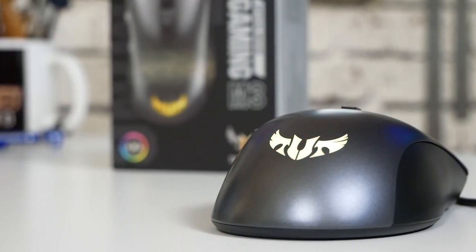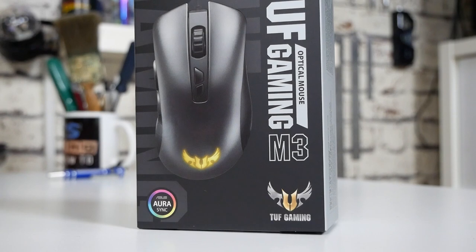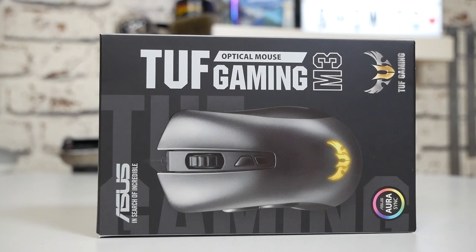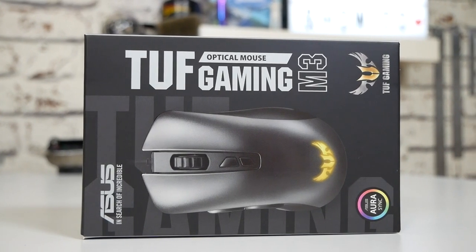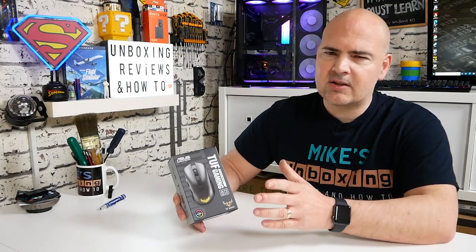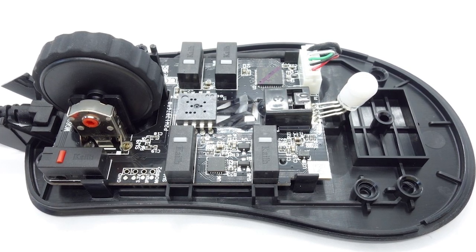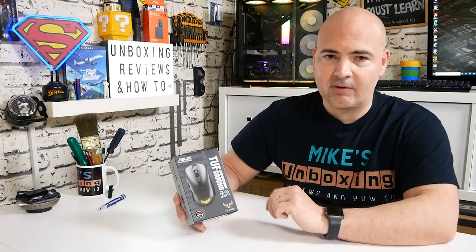On today's video we'll be taking a look at a budget entry into the gaming market of gaming mice — this is the ASUS TUF Gaming M3. It supports Aurora Sync and is part of the TUF Gaming Alliance. In the UK it retails for between £20 and £25, and at £20 this is an absolute steal. It features a Pixart 3325 sensor, slightly modified by ASUS with a little more DPI — essentially overclocking the sensor — making it a really good alternative to others on the market.